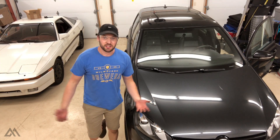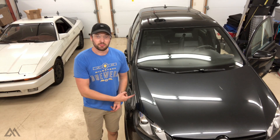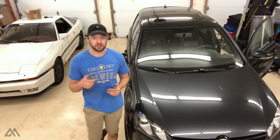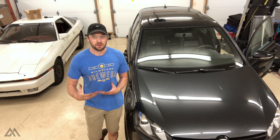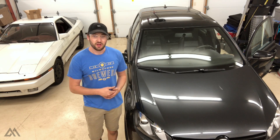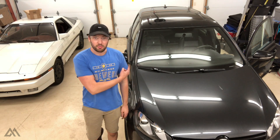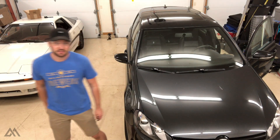I primed the fuel pump by turning the car to auxiliary, turning it off, and turning it on auxiliary again — that just primes up the fuel pump. Hopefully we can get this thing started right away. I'm going to open up the garage door and see what happens.